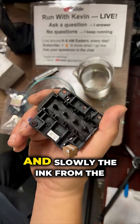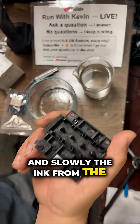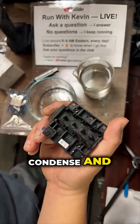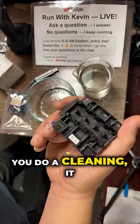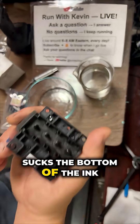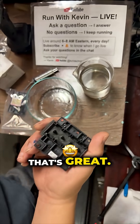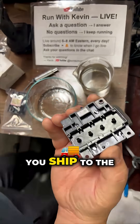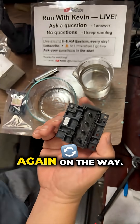The ink settles down on the surface. So when you do a cleaning, it sucks the ink out from the bottom, and you get a perfect nozzle check. So that's great.